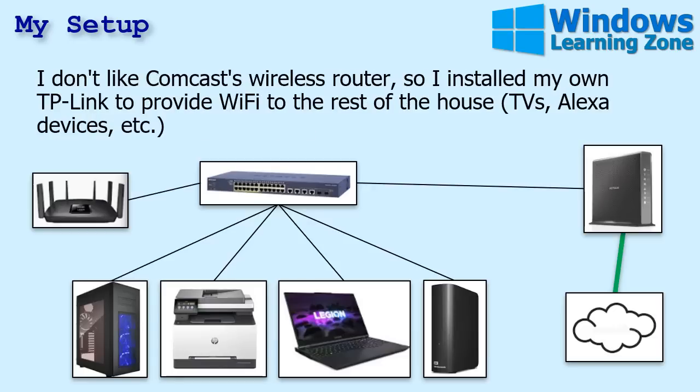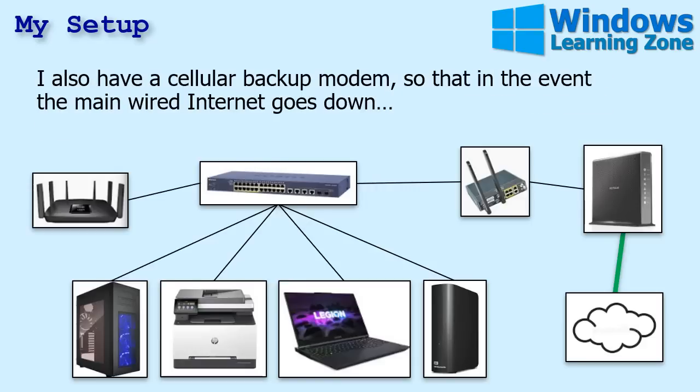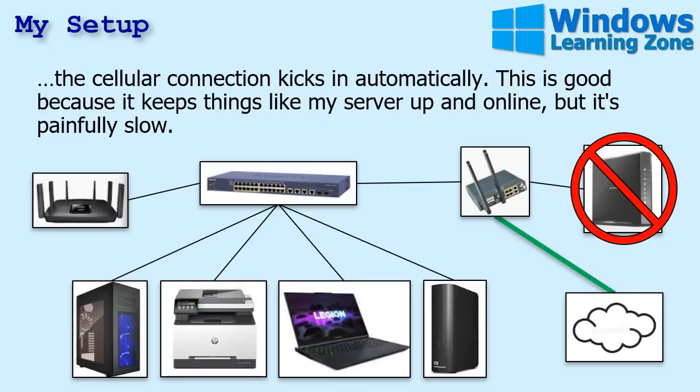I don't like Comcast's wireless router that's built into their equipment, so I installed my own. I turned off their wireless and got my own TP-Link to provide Wi-Fi to the rest of the house — TVs, Alexa devices, that kind of stuff. I also have a cellular backup modem that sits between my switch and the cable modem, so in the event the main wired internet goes down, the cellular connection kicks in automatically. That just happened last weekend — it went down and I've been waiting for them to come fix it.